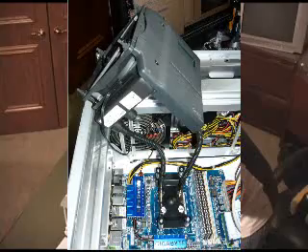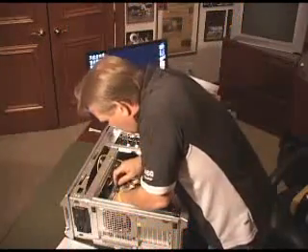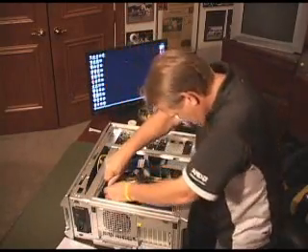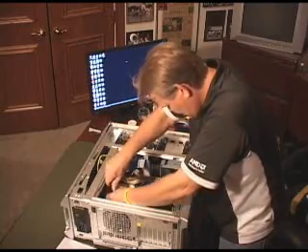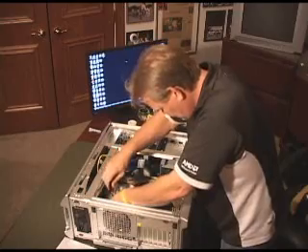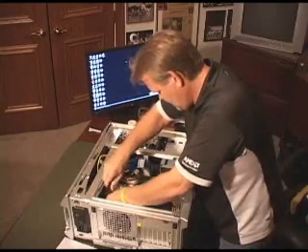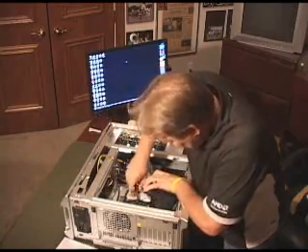So everything — that's the first set — thermal grease consistent across the whole processor. Okay, John's getting it lined up. There we go. Get that started over there and over there. Now I've got them all started, then I'm just going to go ahead and tighten them down evenly.